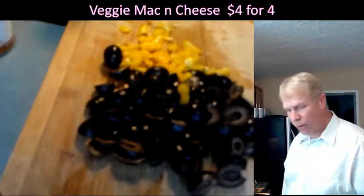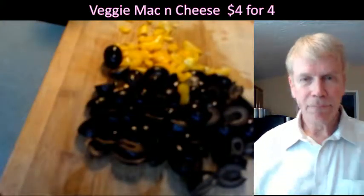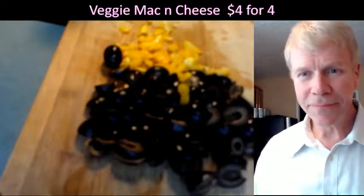Next step is using the can opener, opening up the cans. Go to full screen — thank you. I hope everyone's here for Technology Thursday.